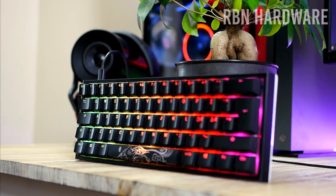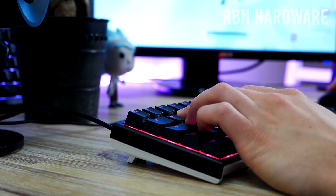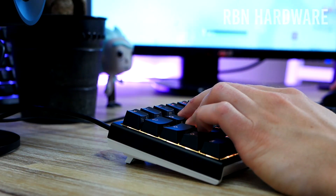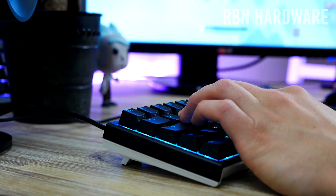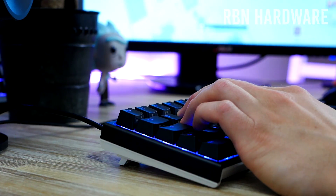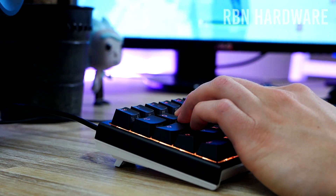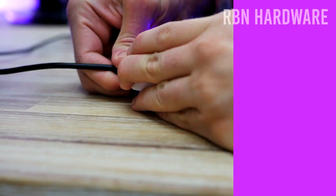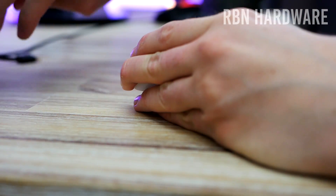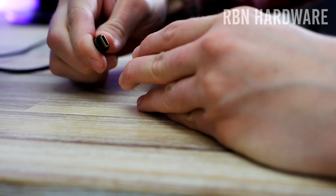By the way, this is the same keyboard that Tfue uses. Now let's talk a bit about the specifications. We've got full N-key rollover without any type of ghosting, a 1000Hz polling rate, and a detachable USB Type-C — a non-braided cable.